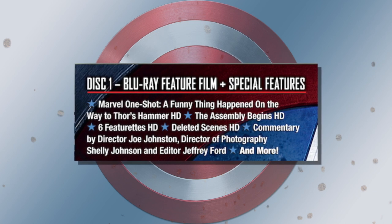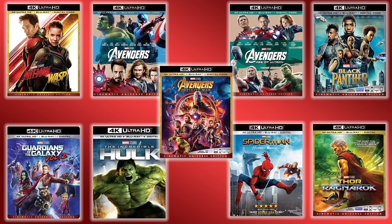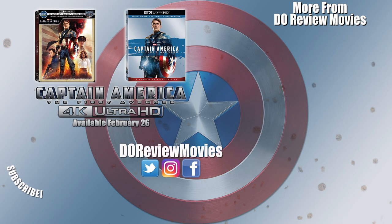features from the previous release will carry over onto this one. The MCU 4K collection is growing and I am here for it, although now looking at this graphic I made, I'm going to lose sleep over not having a 4K Hulk steelbook. Captain America: The First Avenger joins the other MCU films on the 4K format on February 26, and if you want to pick it up, there are links for you in the description.